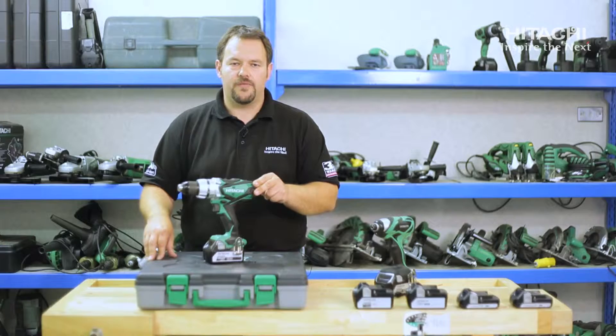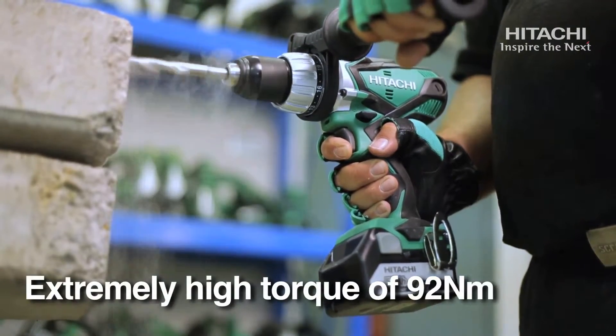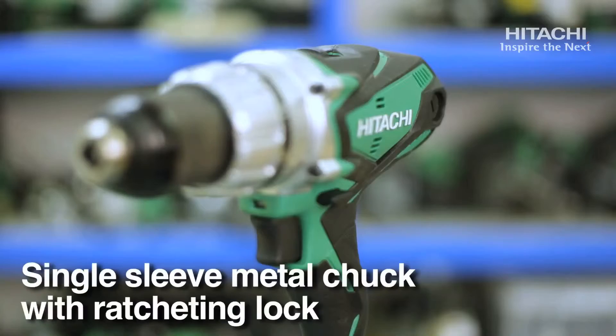The combidrill is our professional grade machine with 92 Nm of tightening torque, a low-high speed of 400 to 1800 rpm, and a single spindle self-tightening chuck.